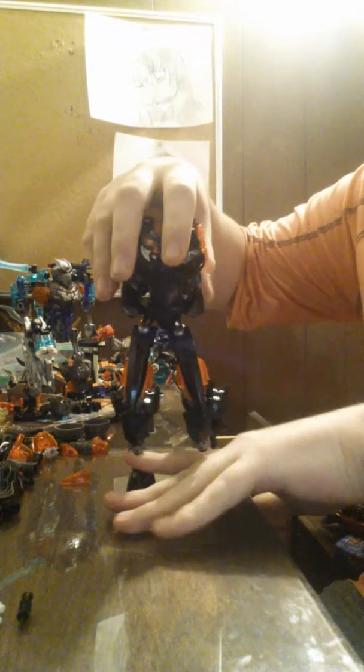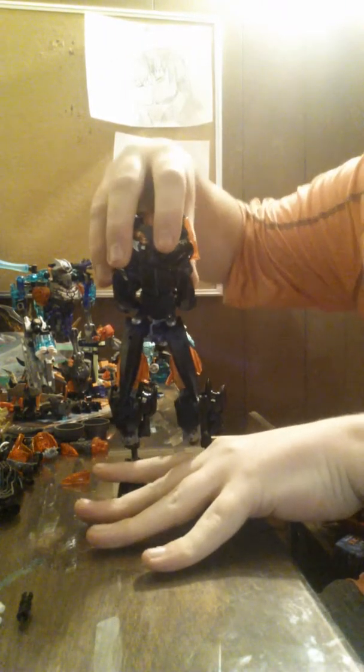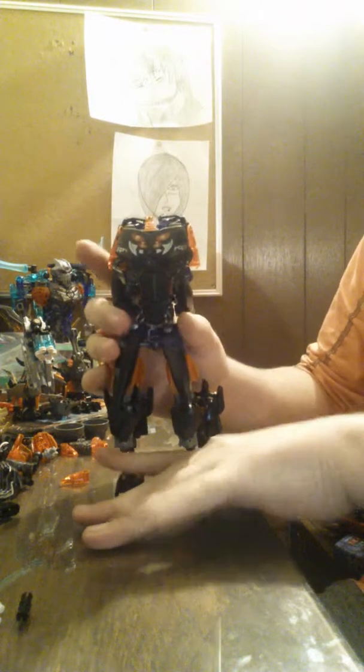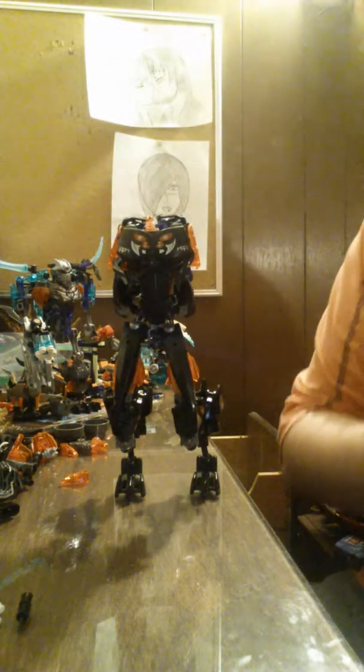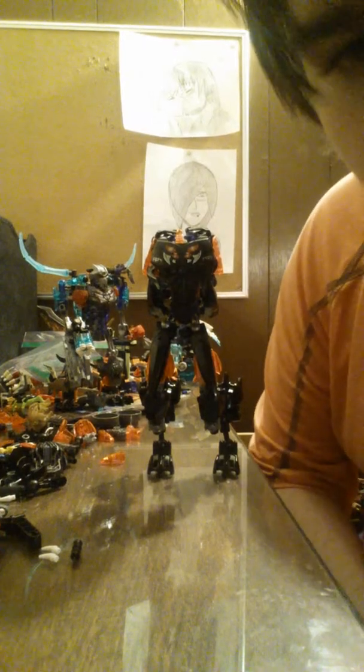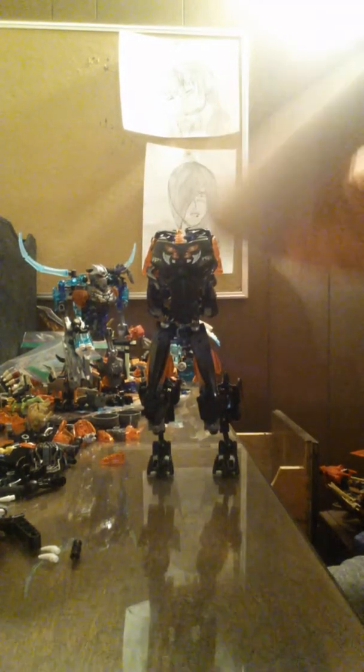Hello YouTubers, Kora475 here, and as you can see I have some weird My Uncle Mac thing here. I want to proudly say that this is actually a creation of a bioformer of my own, and I had just recently built it.